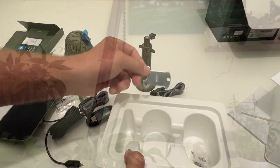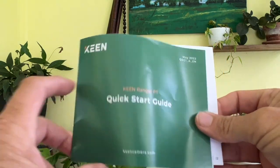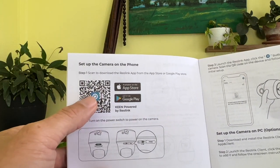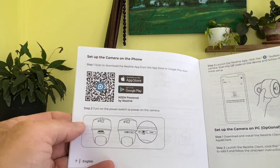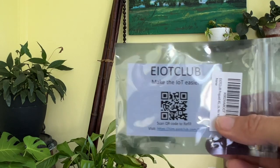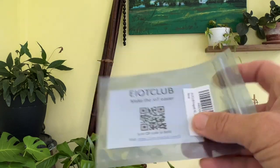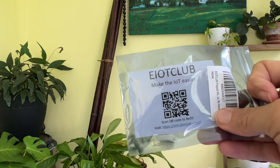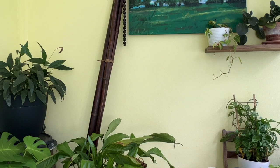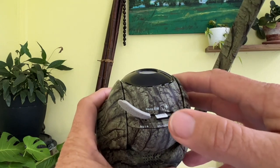Like all Rio Link cameras, setup on this thing is super easy — just follow the quick start guide. If you don't have the app, scan the QR code to download the Rio Link app, which will be your interface. You'll need to purchase a data-only SIM card; Rio Link recommends the EOT Club. You can get one with 300 megabytes for a month for really cheap, and you can easily reload more data online.